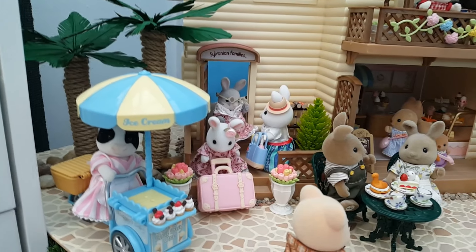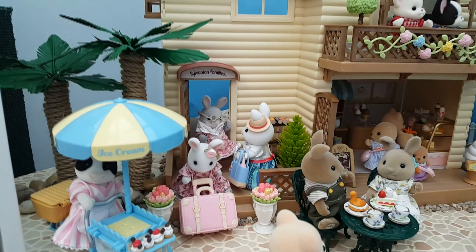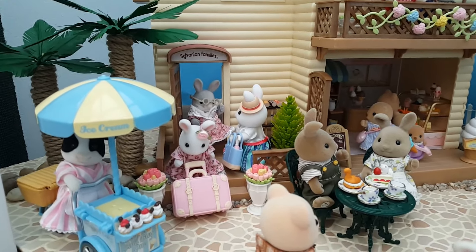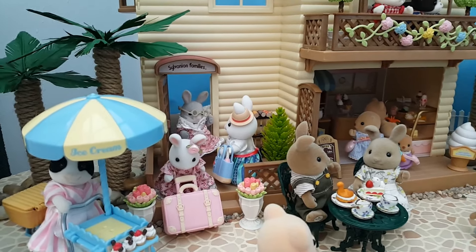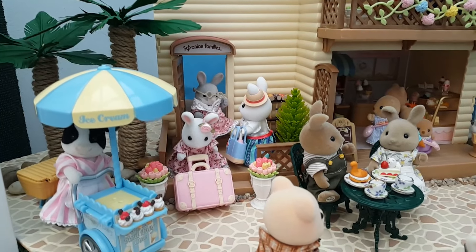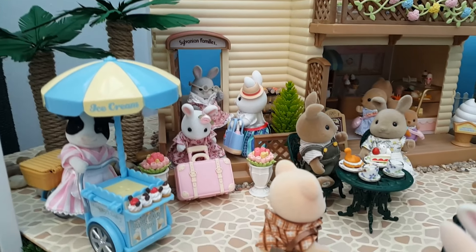These palm trees here I made myself using a DIY from Silvanian Storytime — I'll post the link to the video here. If you haven't checked out her channel, she does really amazing dioramas and she's got lots of tutorials on how she makes scenery pieces and pathways. It's a really helpful resource, really easy to follow, as proved by the fact that I followed the tutorial and made my own palm trees.